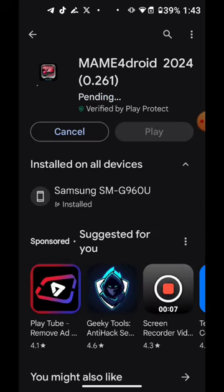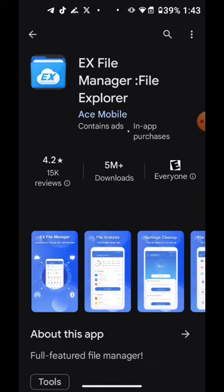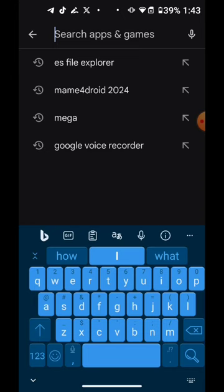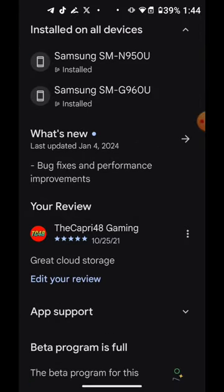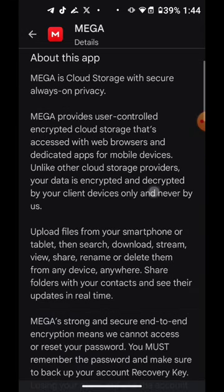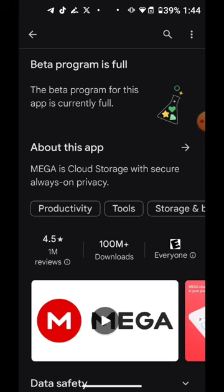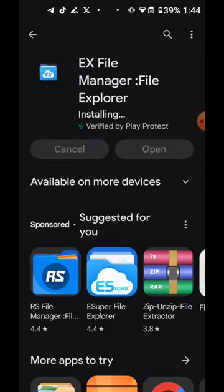Let's start by installing Man4Droid 2024. Another app I recommend is EX File Manager — go ahead and install it. Another app I recommend is the MEGA app. It gives you 20 gigs for free with no charge. I upload my ROMs there and you can send those ROMs to your friends with a link. It's a really good app and it's not sponsored.